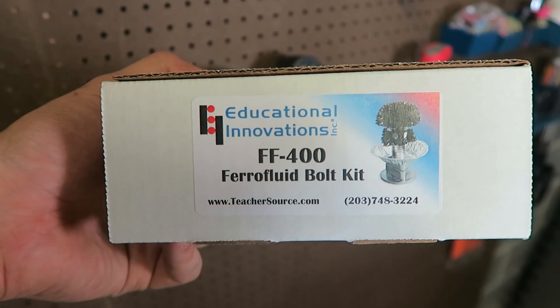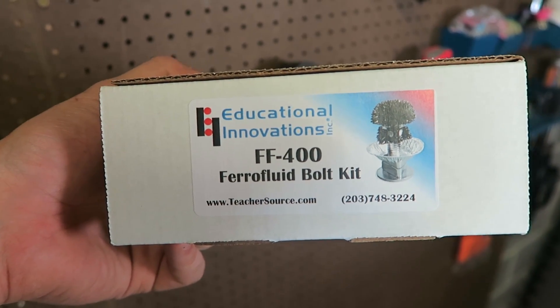What's up everybody, welcome back to my laboratory where safety is number one priority. Today I gotta show you a very cool experiment. I just got this ferrofluid in the bottle kit and I wanted to show you what it's all about.